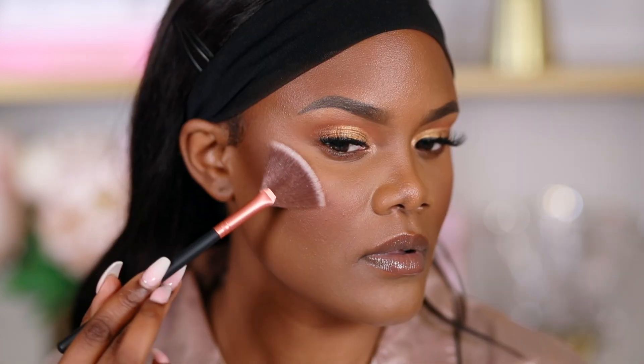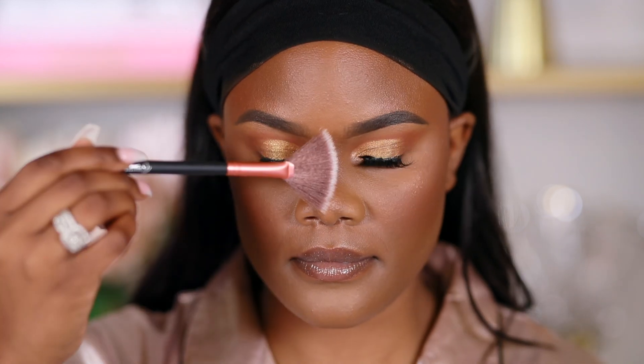Last but not least is highlighter. I love fan brushes for highlight and this brush set comes with a fan highlighter brush. For loose highlighters I like using bullet brushes, but otherwise I use this angled fan brush because it's easier to blend when applying highlighter and it picks up just a little bit of the product. If you don't wear too much highlighter, use this brush - it picks up a little pigment and allows you to blend. Highlighter is one of the hardest things for me to blend, and the angle of this brush really helps.